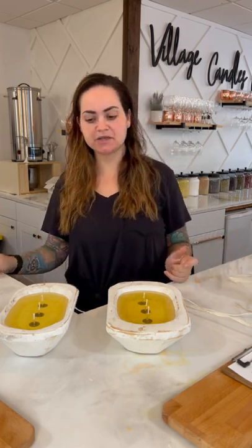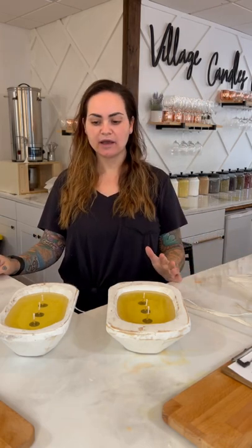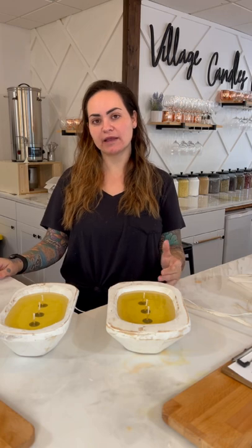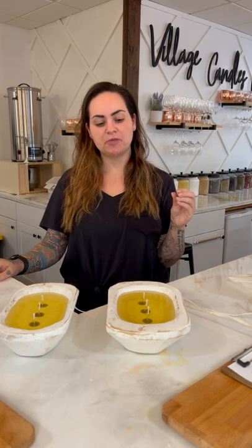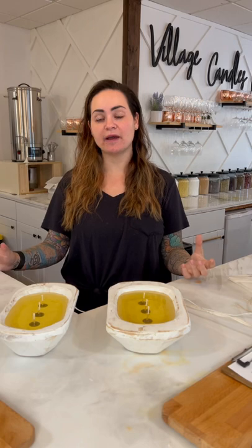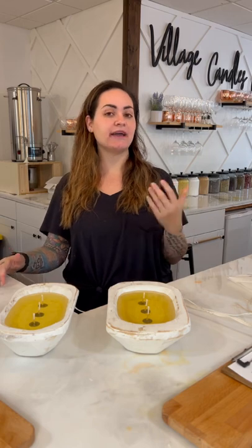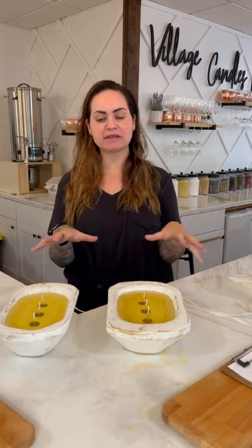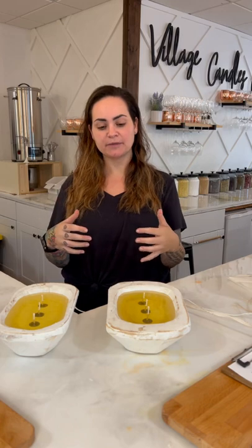That's it — very simple. These are going to take about two hours to fully harden. For curing, you want to wait at least 24 hours before lighting, but ideally if you have the time, wait at least seven days. Each day the candle continues to grow stronger. Since there's no lid on them, you really want to let them fully cure to get the strongest scent.